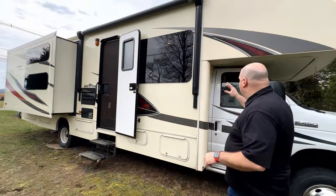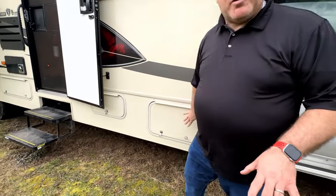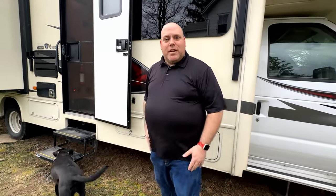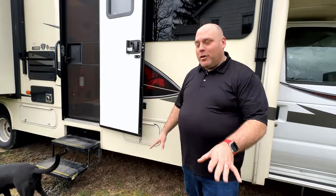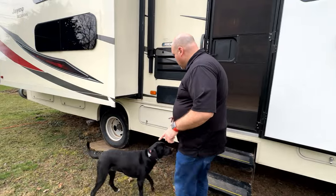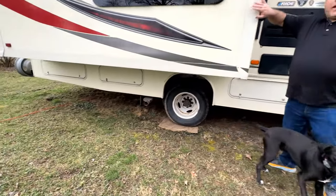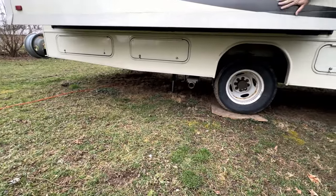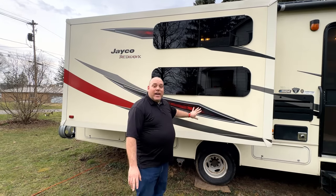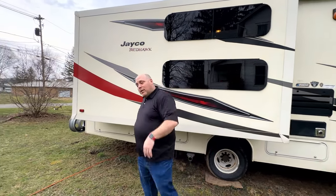Here on the front we've got storage — a bunch of little compartments, some small, some bigger. Propane controls are in here. We've got storage here as well. This unit has two large slide-outs, which is great because it really expands the room you have inside.